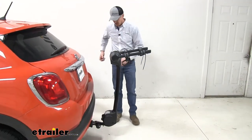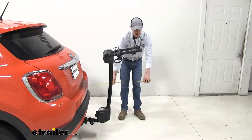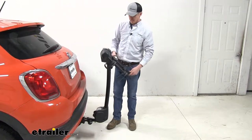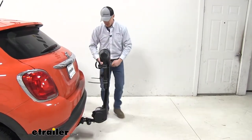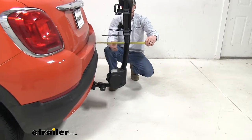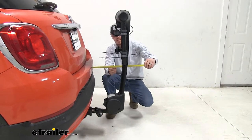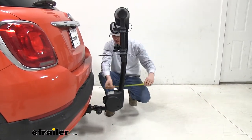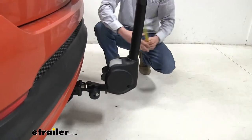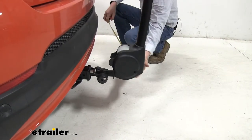Let's go ahead and take some measurements. Overall we've added about 28 and a half inches. The nice thing is the arms fold down when not in use, which would be ideal for pulling into your garage or a tight parking spot — we're down to about 13 inches folded. The space between is going to be around 10 inches, and our closest point down here is about four and a half inches.